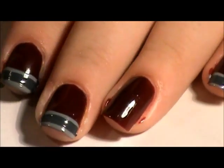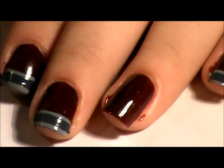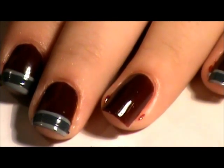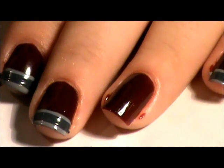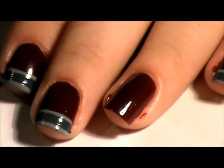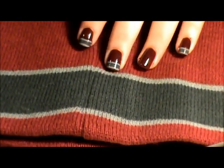Hi everybody. Today I have this tutorial for y'all. It's for my Inspire Me Monday and it's inspired by one of my boyfriend's beanies. Here I'll show you — this is the beanie and my nails to match.